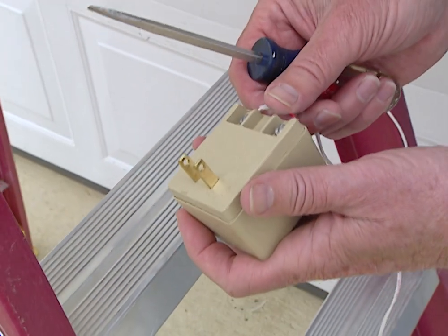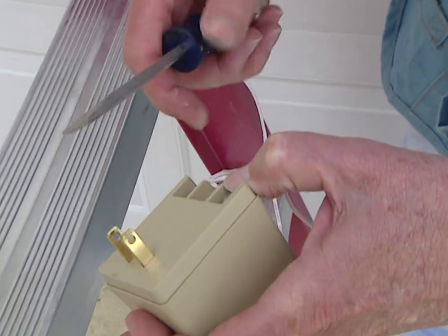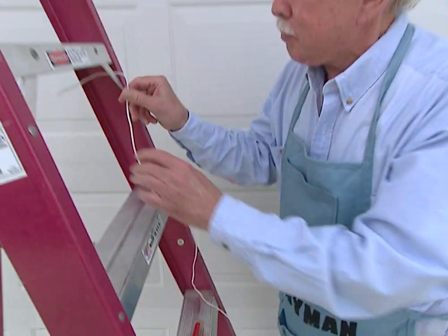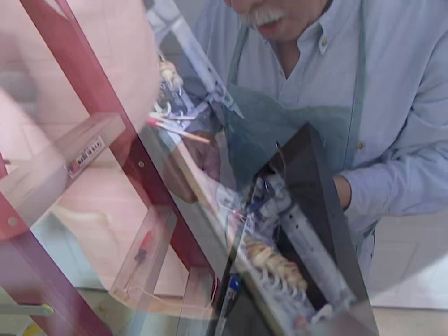Now, the wiring is a piece of cake. We have to attach the two wires to the transformer here. And by having a transformer, that means we're going to be dealing with low voltage, which is another good thing. At the other end, we've stripped the wires back, and these two little wires are going to go right in there.